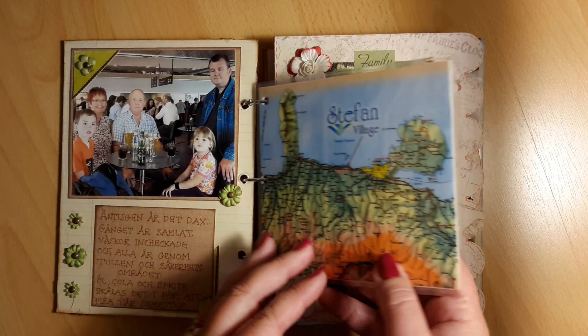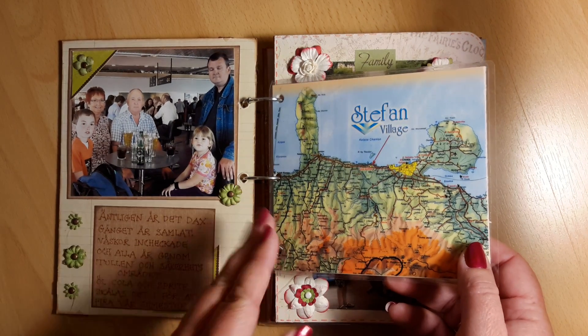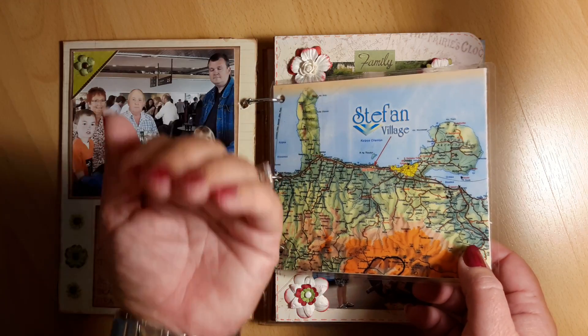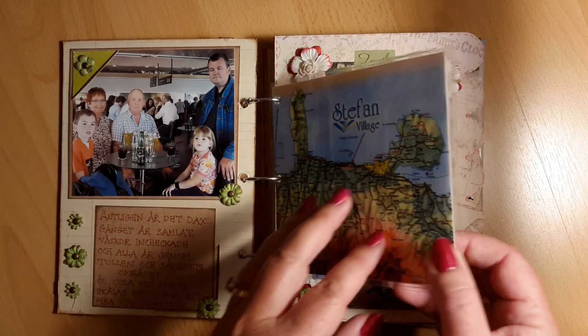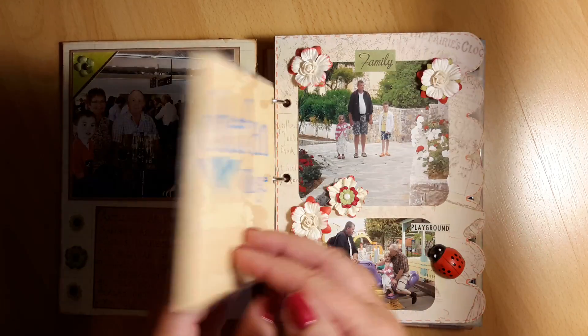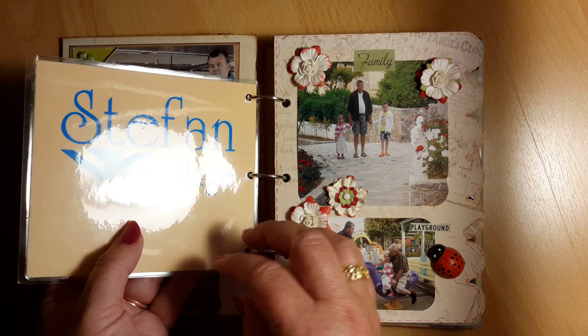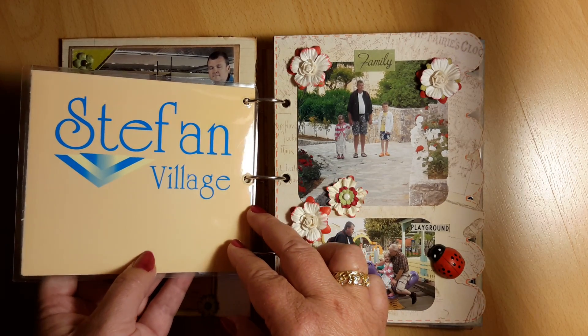I have a machine called 'lamineringsmaskin' in Swedish — I don't know what it's called in English. But you take a paper, put it in a plastic folder, let it go through your machine and it heats up. The plastic wraps around your paper, and then you can work with it and the paper won't get wrinkled or torn apart.